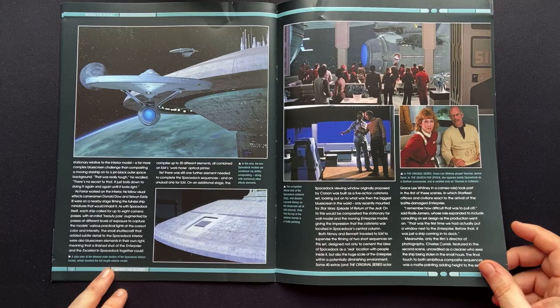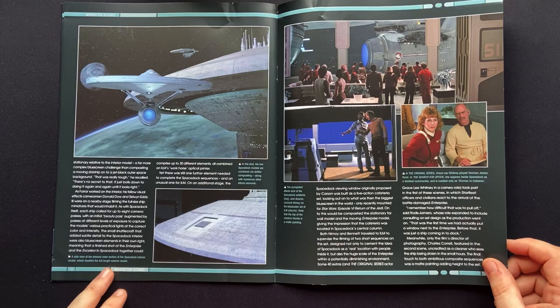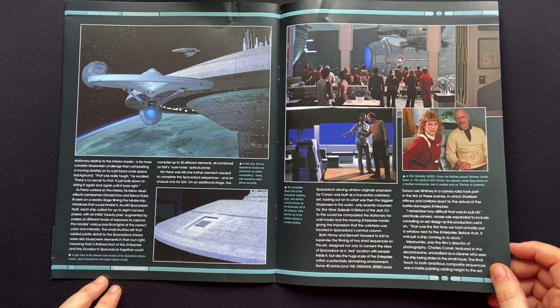And again, Grace Lee Whitney over here as well — the woman, Janice Rand. Screen credit: Woman in Cafeteria. Not cool. Not cool. Great to see her on screen though, but not cool on the credit front.